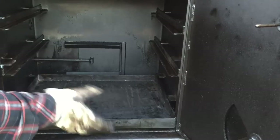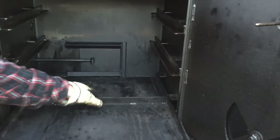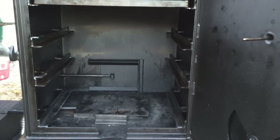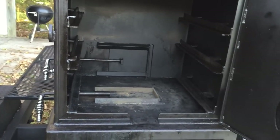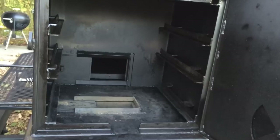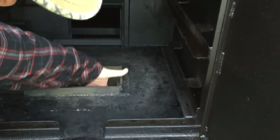Or you can just load that pan up with charcoal, blaze that up, and you can actually get in here and cook steaks — whatever you want to do. Now going into the bottom right here, we have two vents — one going from the main chamber and the other one into the firebox.